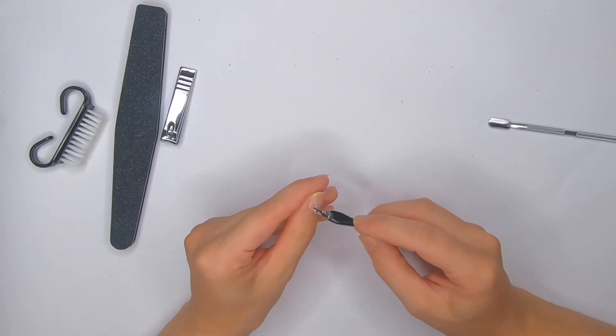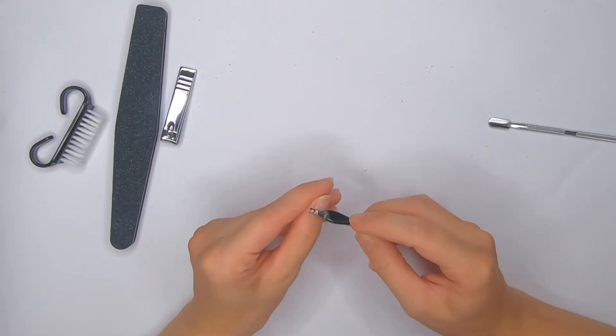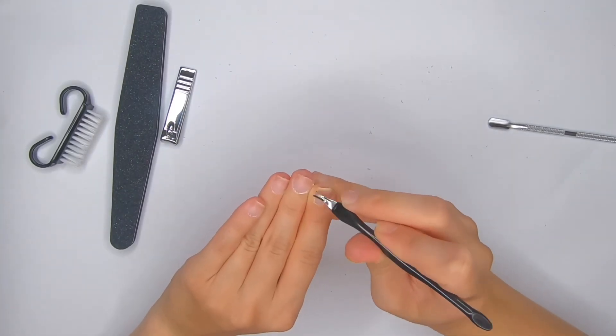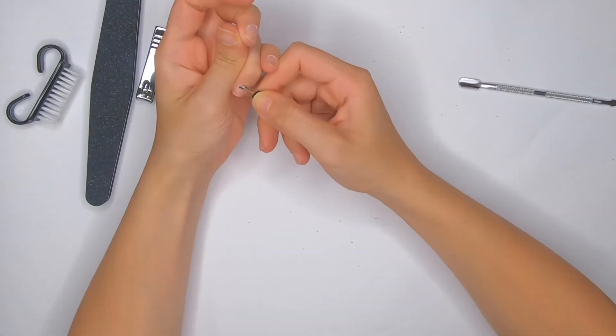Now I'm gonna take this cuticle fork and start removing my cuticles. As you can see it works really well — it's removing my cuticles so easily.